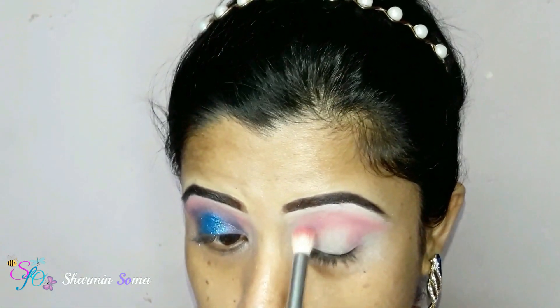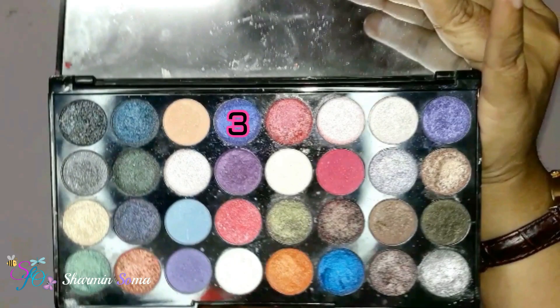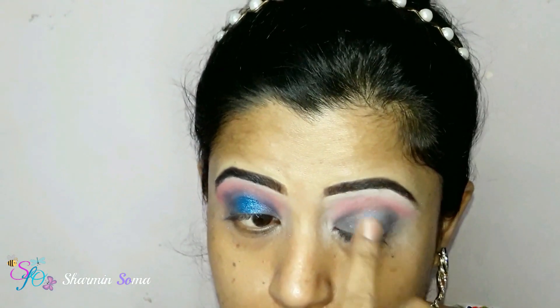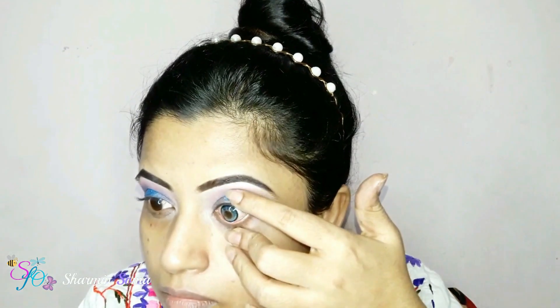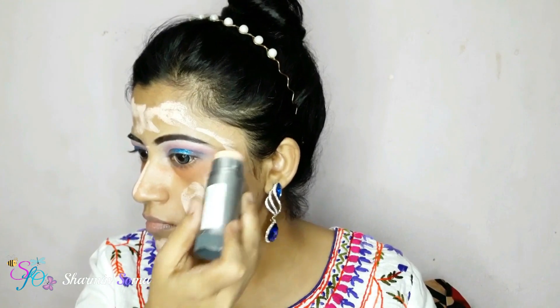For today's eye makeup look I'm going to use this eyeshadow palette from Revolution — the palette name is Eyes Like Angel. I'm taking shade one, a whitish-pinkish shade, and applying it on my brow bone area, then blending it with my finger. Next I'm taking this magenta colored shade and applying it on my eye crease area, blending it well.